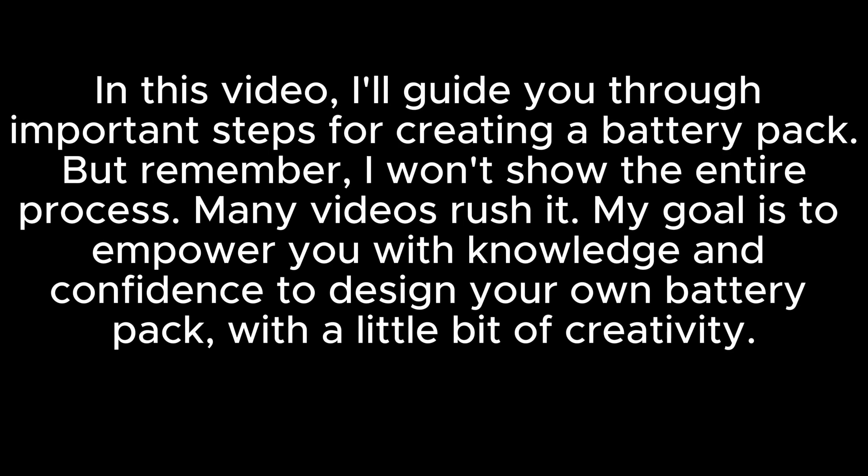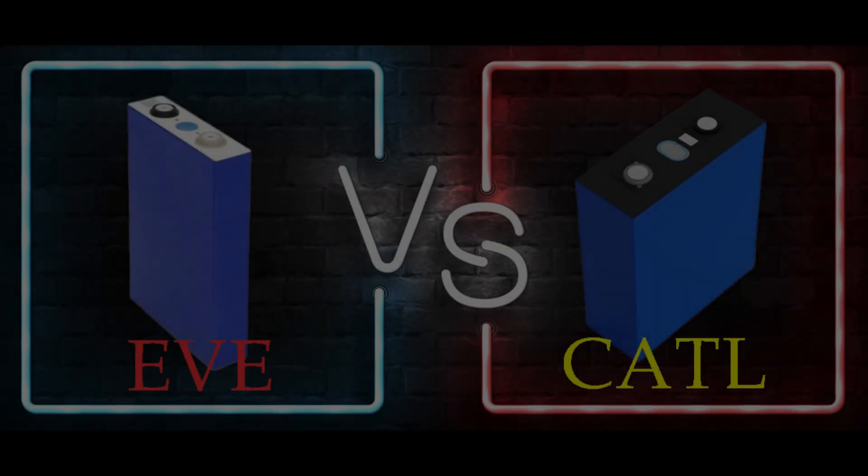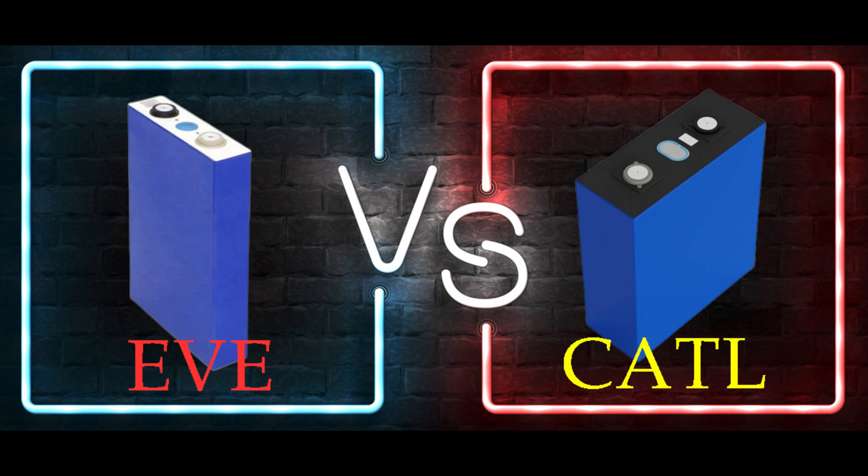In this video, I'll guide you through important steps for creating a battery pack. My goal is to empower you with knowledge and confidence to design your own battery pack with a little bit of creativity. Choosing between EV and CATL cells was tough. Some websites state that CATL cells are not sold directly to the public — they're sold on the gray market like Alibaba, made in China, and the quality might be lower. So to avoid risks, I purchased EV cells.